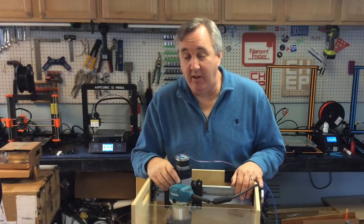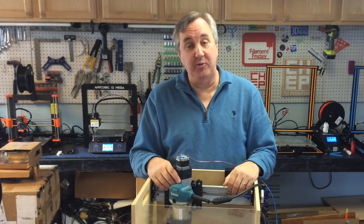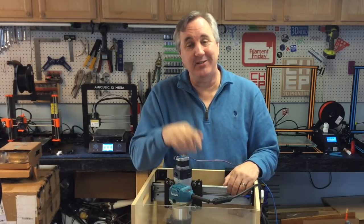That's it for this episode. If you like what I'm doing here, maybe check out some of these other CNC project videos. If you want to help support the channel, a dollar a month to Patreon is always appreciated, and if nothing else click on that CHEP logo and subscribe. I'll see you next time.